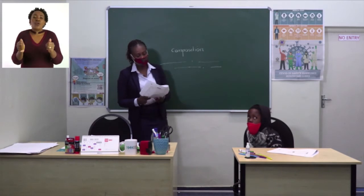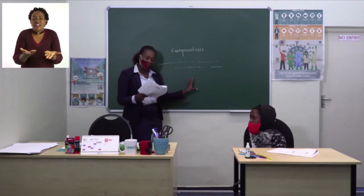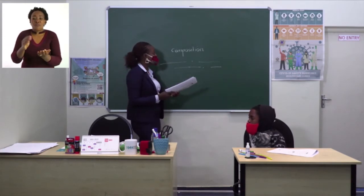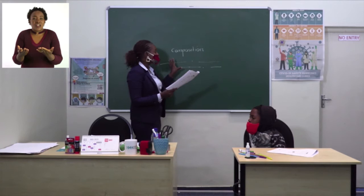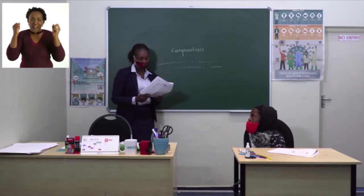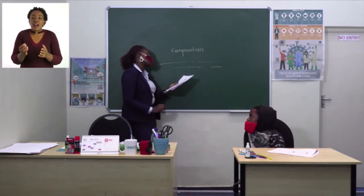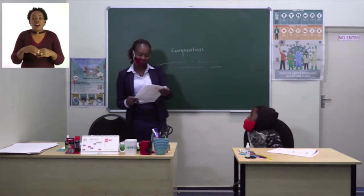Who is going with you? You can tell us about your classmates, grandparents, and parents. What things are you packing to take with you? For example: sunglasses, hats, and cooler bags. This will work as your plan to guide you to write an interesting composition. That's all about composition, Grade 3s.